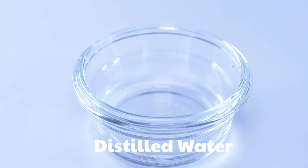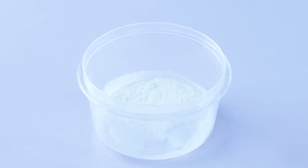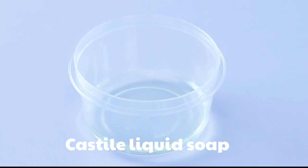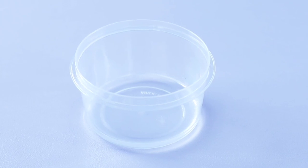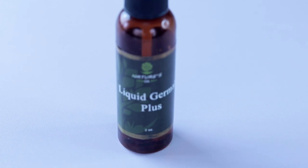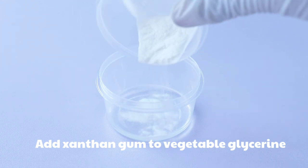Next you need distilled water — if you don't have distilled water, always boil your water before using it in skincare products. You also need xanthan gum, which is the gelling powder that helps the cleanser to gel. You need castile liquid soap — a clear liquid soap. You can also use cocoa betaine. You need vegetable glycerin, which moisturizes the skin very well, a preservative to keep the product longer, and lemongrass essential oil or any essential oil or fragrant oil of your choice.